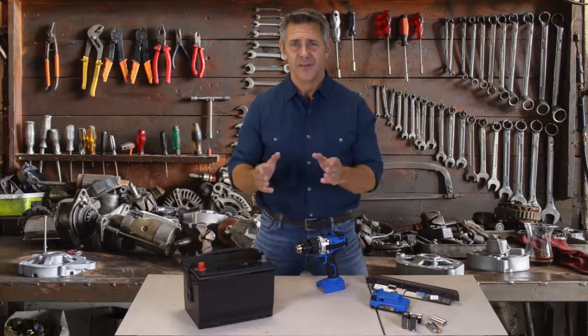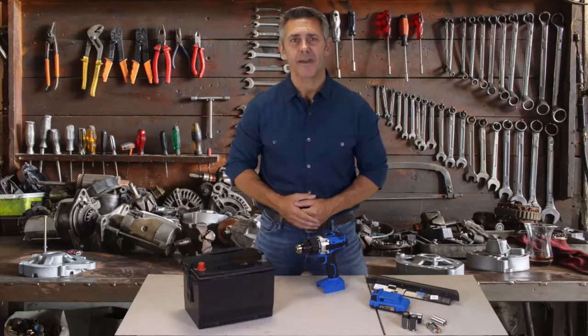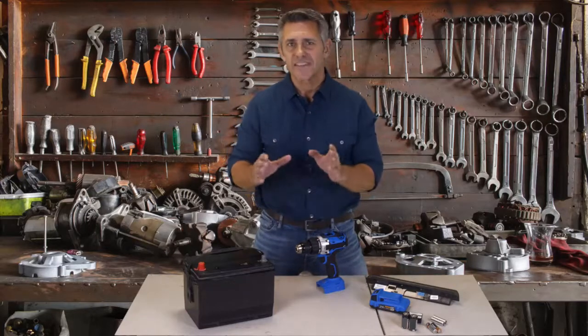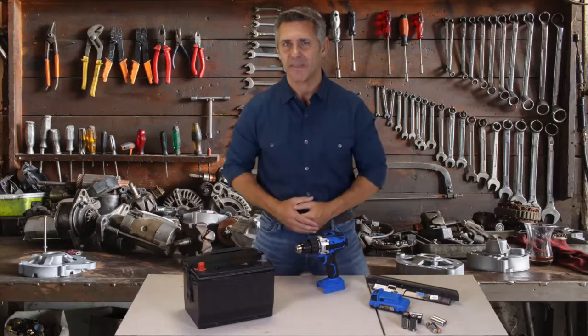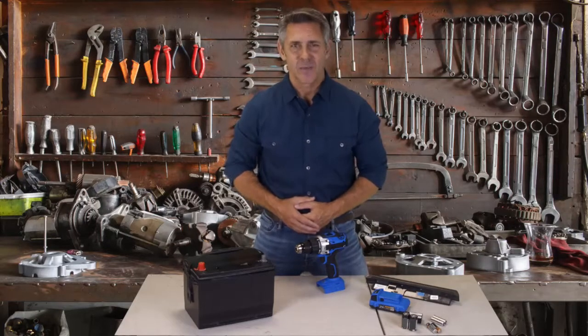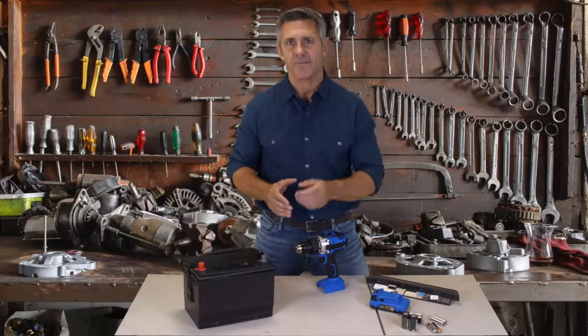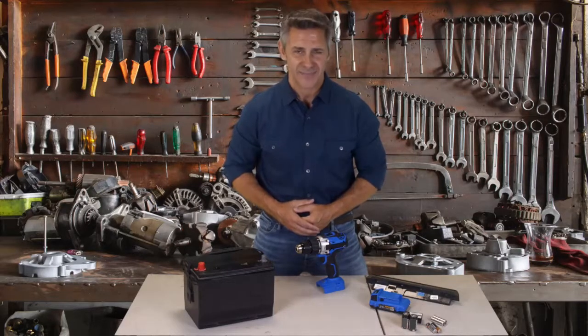Luckily, there's now a way to revive old used batteries with easy battery reconditioning. So instead of going out and buying new expensive batteries, you can recondition and reuse your old batteries instead. With easy battery reconditioning, I was able to easily revive my car battery all by myself.